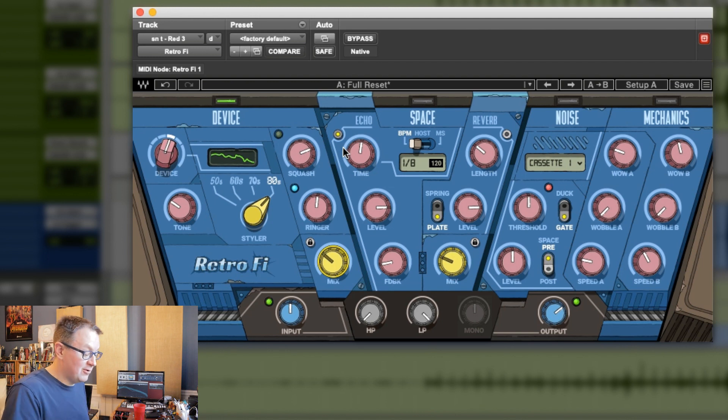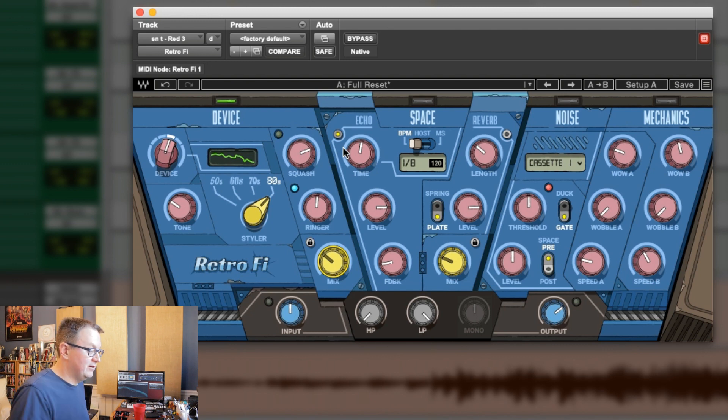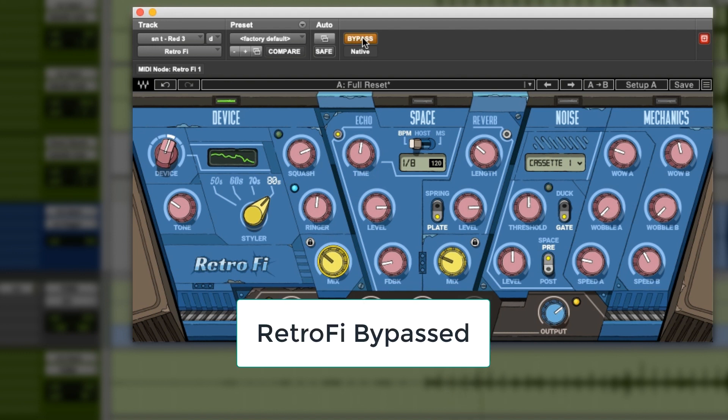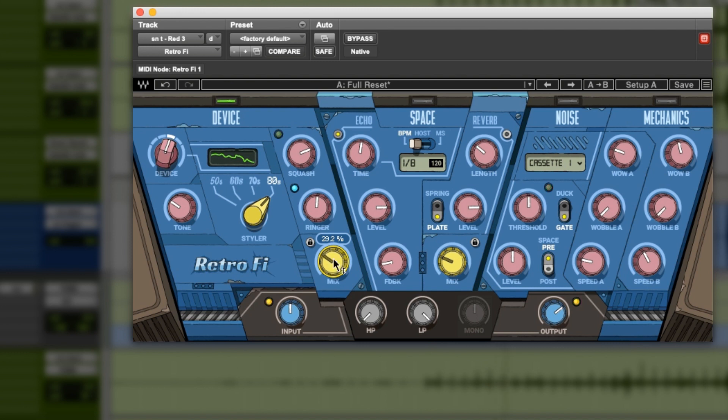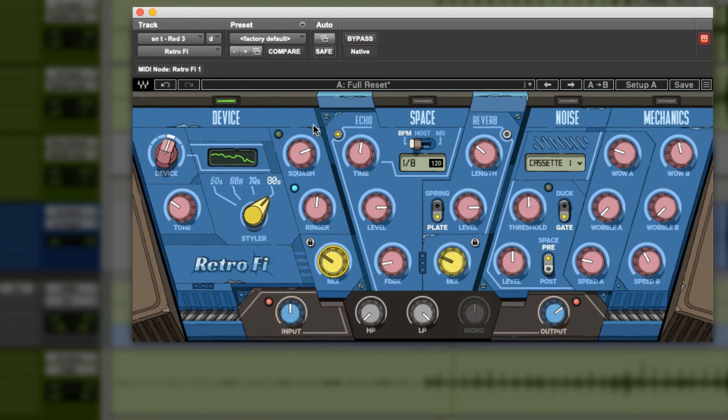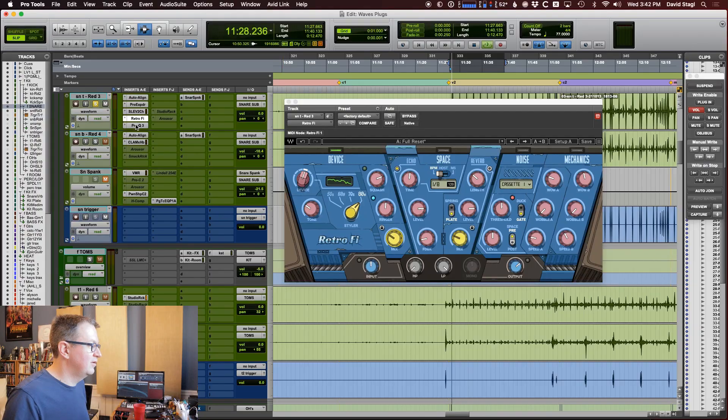All right, let's turn everything back on and see what that does in the context of our mix. There's some little artifact-y stuff in here that I don't think is from this plugin — it was just part of the original snare. So I've got an EQ that's going to just take that out a little bit. There we go.